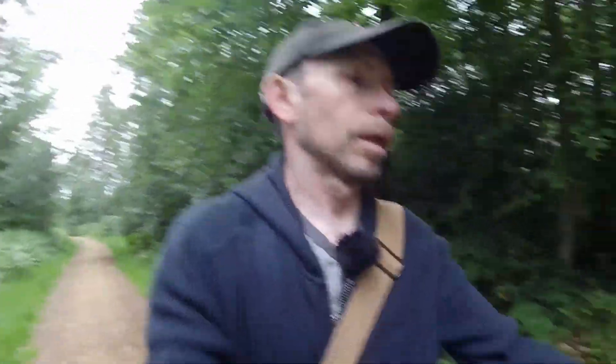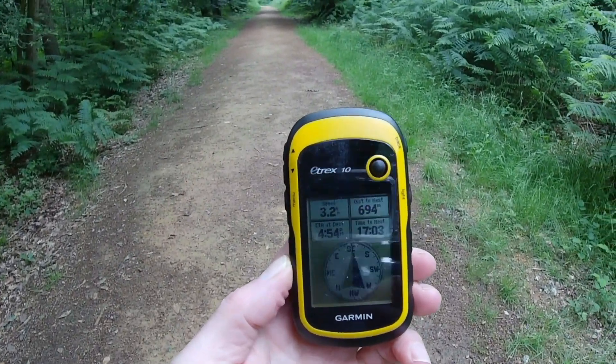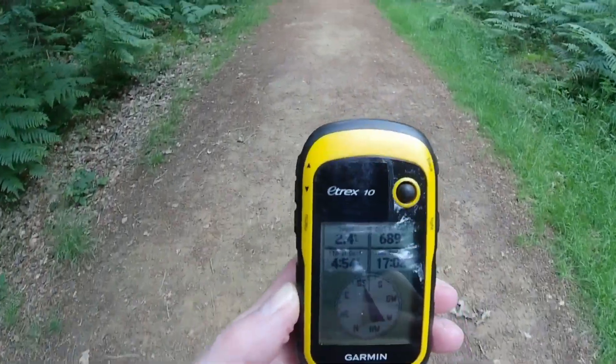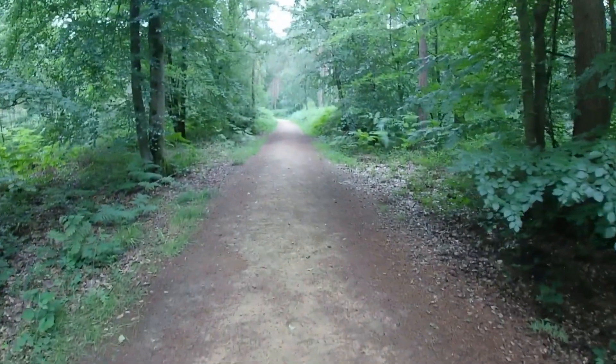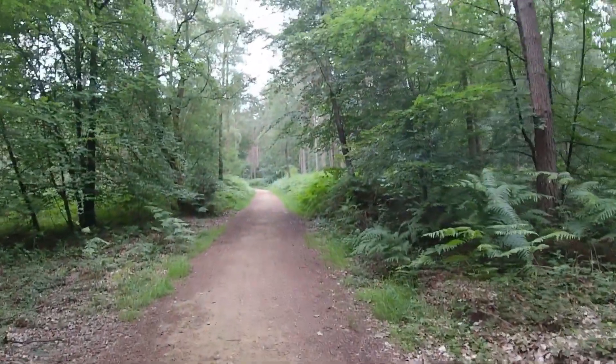We're now in Flatwood, just following the main path through. I did mark a waypoint on the Garmin to get me to a crossroads where I'll do a right turn and head towards Applegast and Ludshot. Yeah, 680 metres. It's been about a month, I think, since I was last over here.